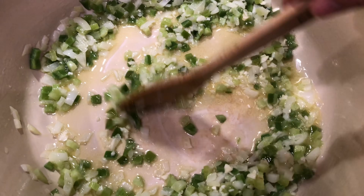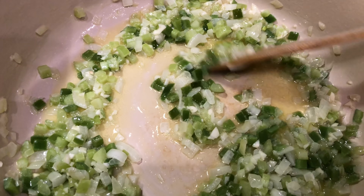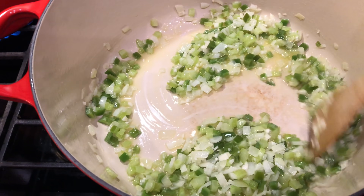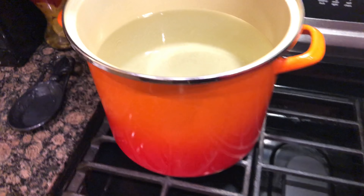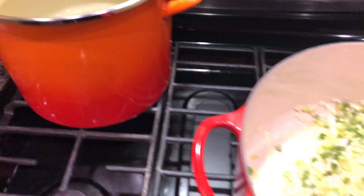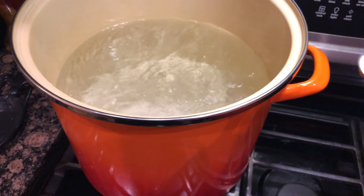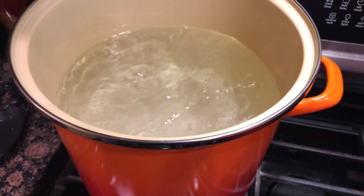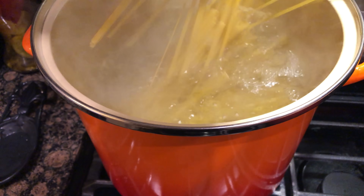This is sautéing up beautifully. You can see those onions are starting to get a little translucent, which is what we're looking for. Obviously the bell pepper and celery need to cook down a little longer. This is getting closer to a boil, so we're going to be throwing our pasta in there real soon. Our water's boiling, so we're going to add a teaspoon of salt and 24 ounces of fettuccine noodles.